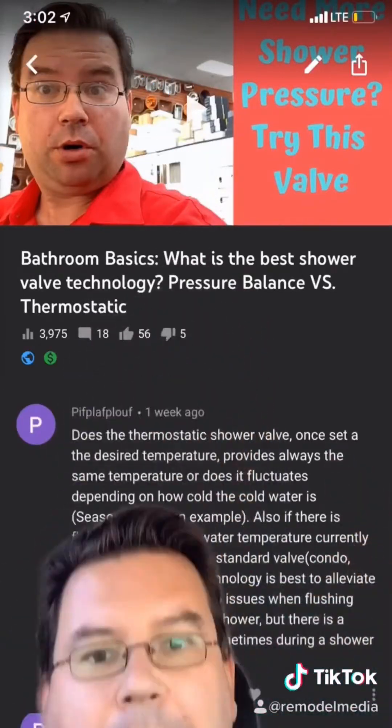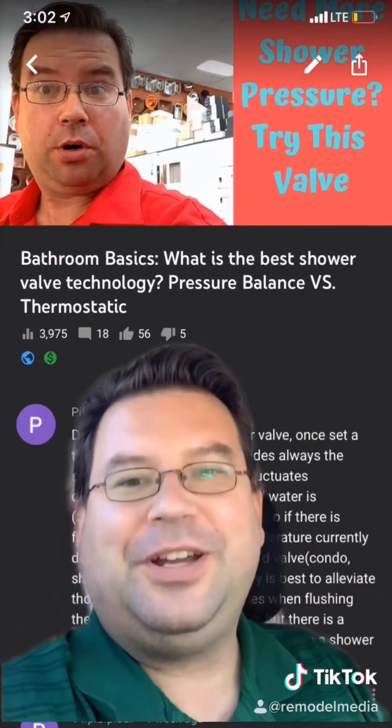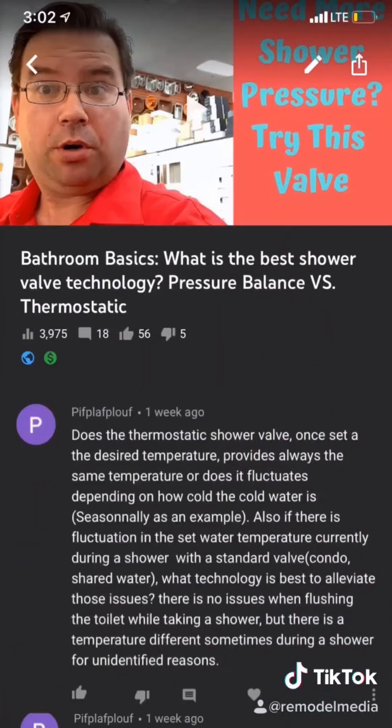In my video on how to pick the best shower valve, user Plifplafploof — I love that username — wants to know more about troubleshooting thermostatic valves.